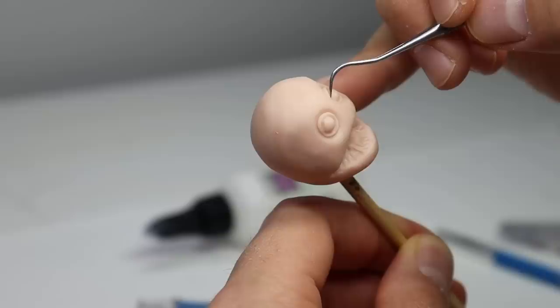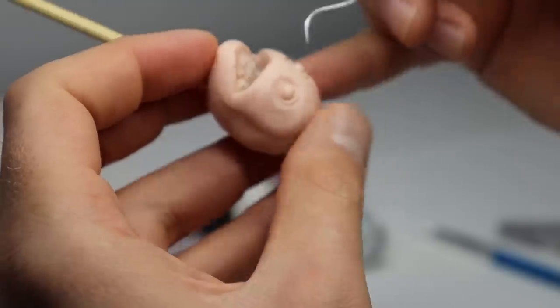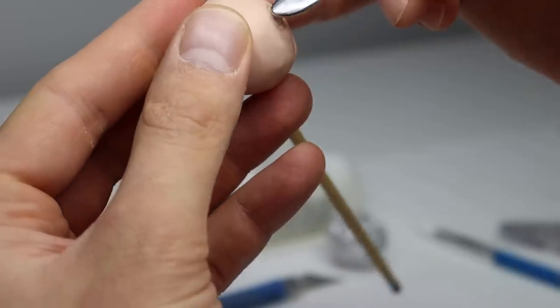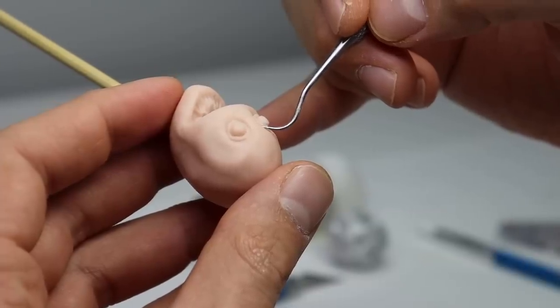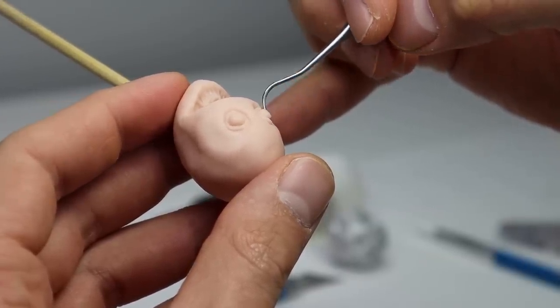The hardest part of this process for me was not being able to scrap something and start over. I had to do everything right the first time whether I liked it or not. If this were a normal video I think she would look way different. Another thing that sucked was my hands kept shaking because I was trying to go a little faster than usual, especially towards the end.